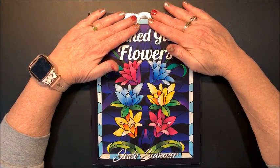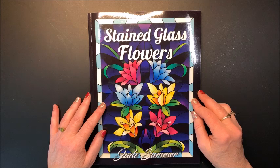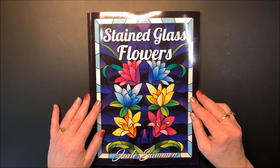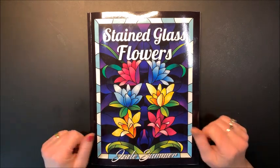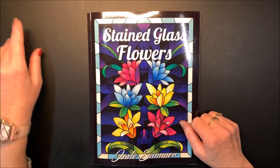Apologies for the glare. It's really dim and gray and rainy here in Wisconsin today, so I had to turn all my lights on. I hope you enjoyed this flip-through. Thank you for watching. Please hit that like button and subscribe if you're new to my channel. I hope everybody's having a great day, and as always, happy coloring. Bye, guys.